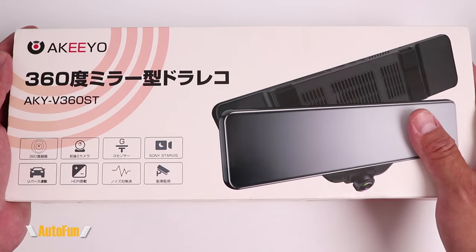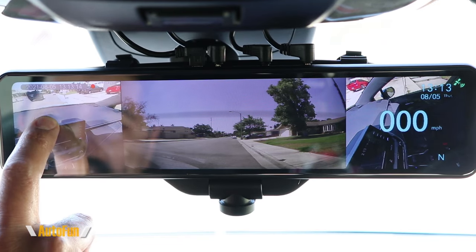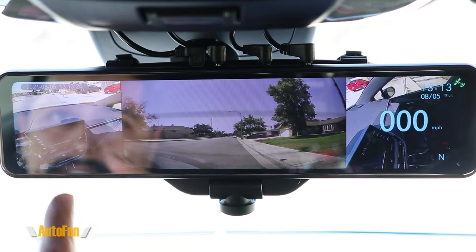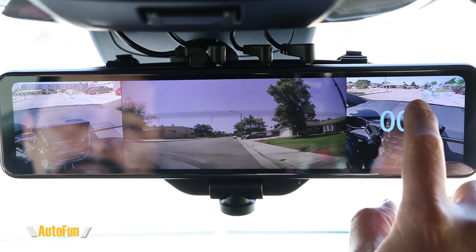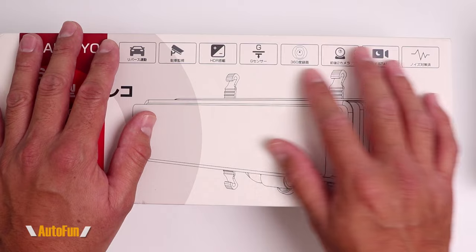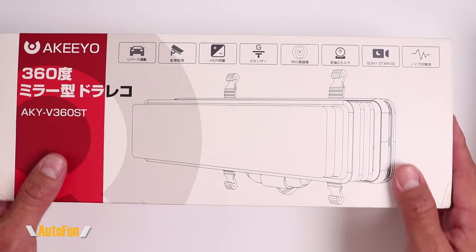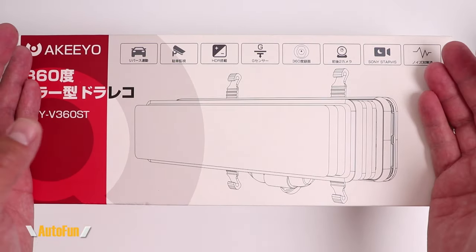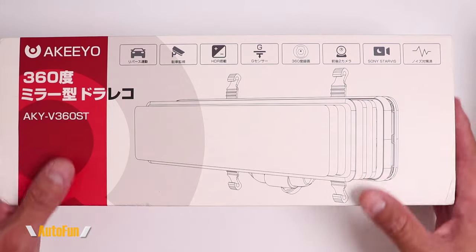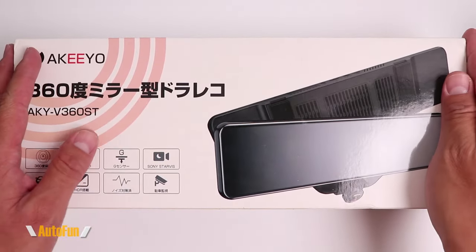On a prior video, I reviewed the Kiyu AKY V360ST 360-degree mirror dash cam. This dash cam is pretty interesting because it allows us to record not only the entirety of the interior of our vehicle, but also has a side camera. If you have not seen that video, you may want to watch that first, as this video is going to focus on the menu, and you may not understand some of the menu items if you have not seen the original video. On this video, I'm going to show you all the menu settings and which ones I personally use so you can decide how to correctly set up your Kiyu dash cam for the best possible use.